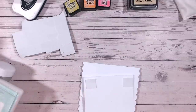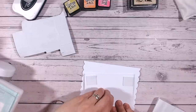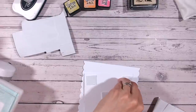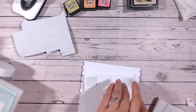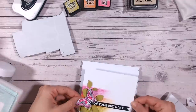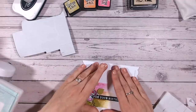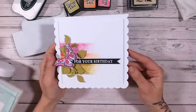Our entire card front is going to go onto our card base with some foam to give it dimension. The reason I work on a panel of cardstock and then adhere it to my card base is so if I make any mistakes, I've not wasted what can sometimes be quite pricey card bases. If you make your own it's not such an issue.